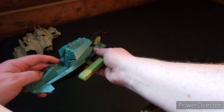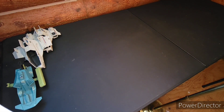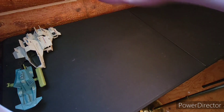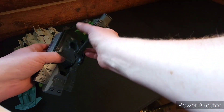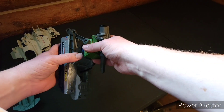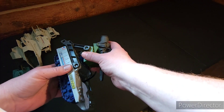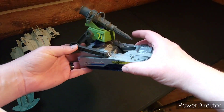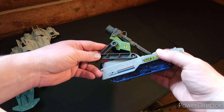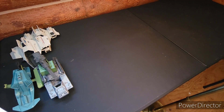Then we have a Swamp Fire — this one is definitely not in the greatest shape, got some places where someone tried to glue some things. Then we have the Battleforce 2000 tank — kind of wonder if they have this on backwards, anyway. I have a bunch of them featured in one of my other videos, so check that out.